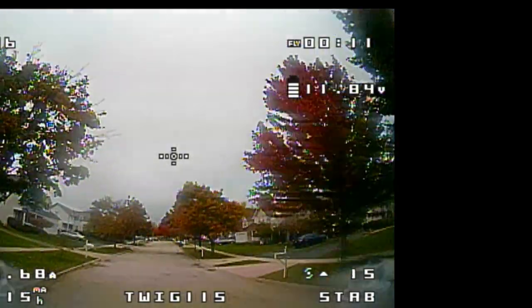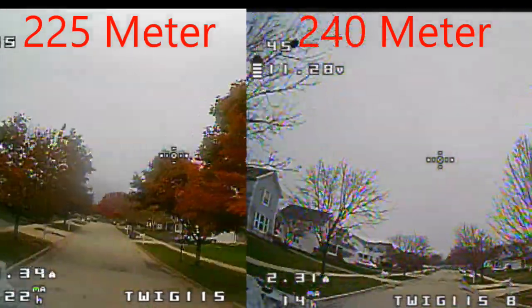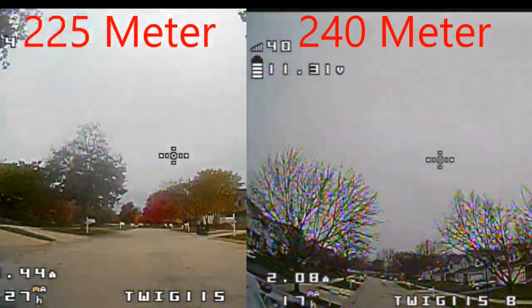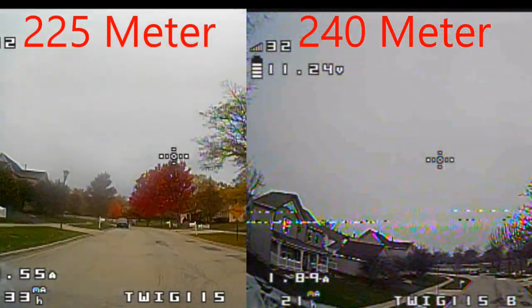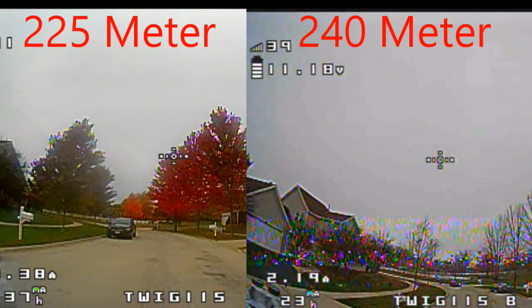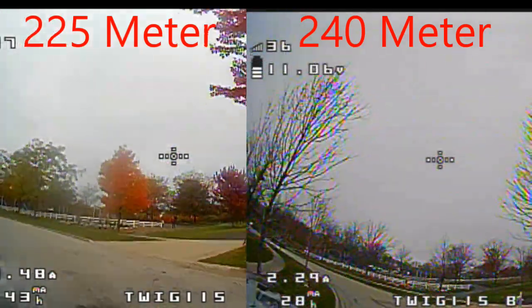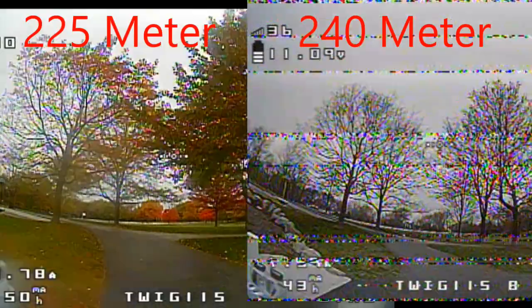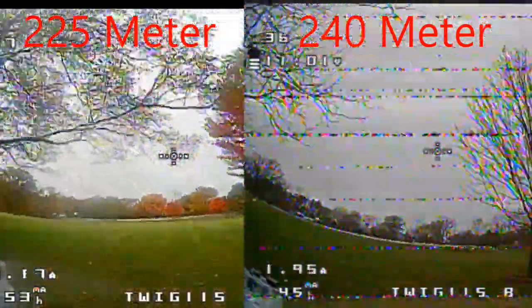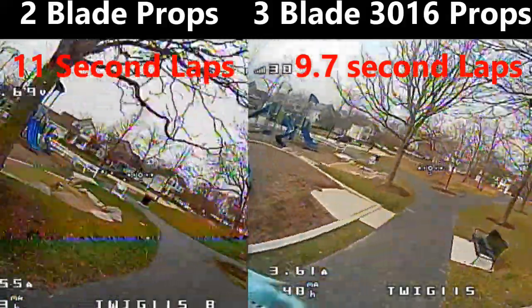Now for the range test. I have two models here of the same quad — the one on the left is the older one. It ended up with a range of 225 meters and the one on the right has a range of 240 meters. These are both SPI receivers built into the flight control board, and a lot of people have been having problems with SPI boards. I normally get between 220 and 260 meters where many people are just barely getting 100 meters. I do get warnings at around 100 meters with these boards. The Twig 115 does have a plug that allows you to add an external receiver. The left unit had an RX failure and the right had basically a VTX failure.